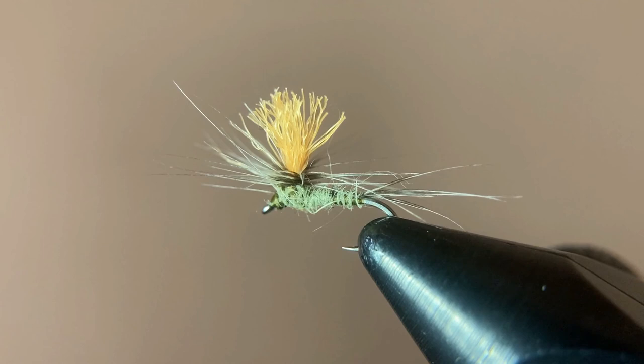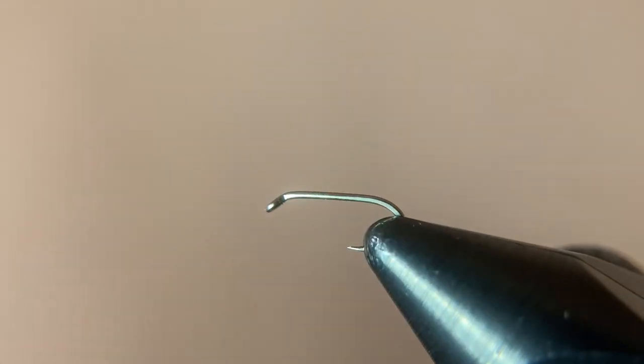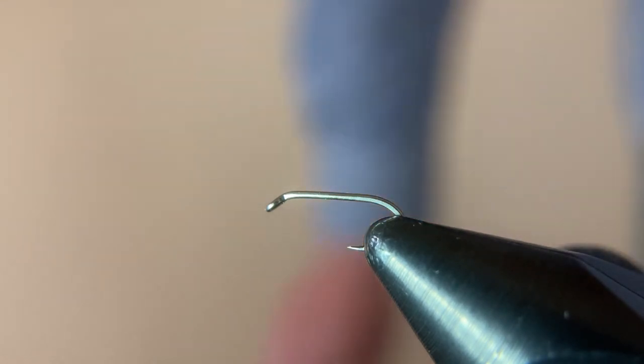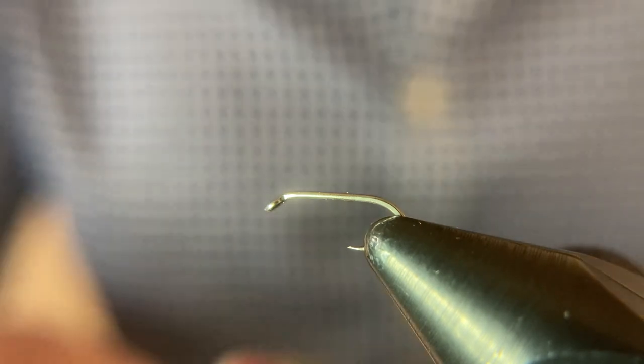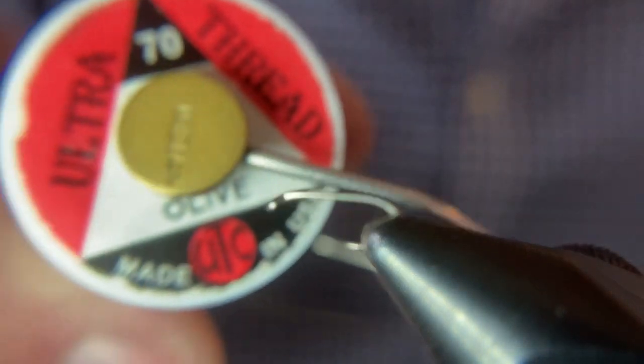Hey guys, today we're tying the Parachute Blue Winged Olive. This is in a size 16, and although this fly is typically tied with dry fly hackle, I don't have any and I'm a little cheap. I don't want to go spend $35 on a few strands. I've been using soft hackles lately to tie even my dry flies, so that's what we're going to be using today.